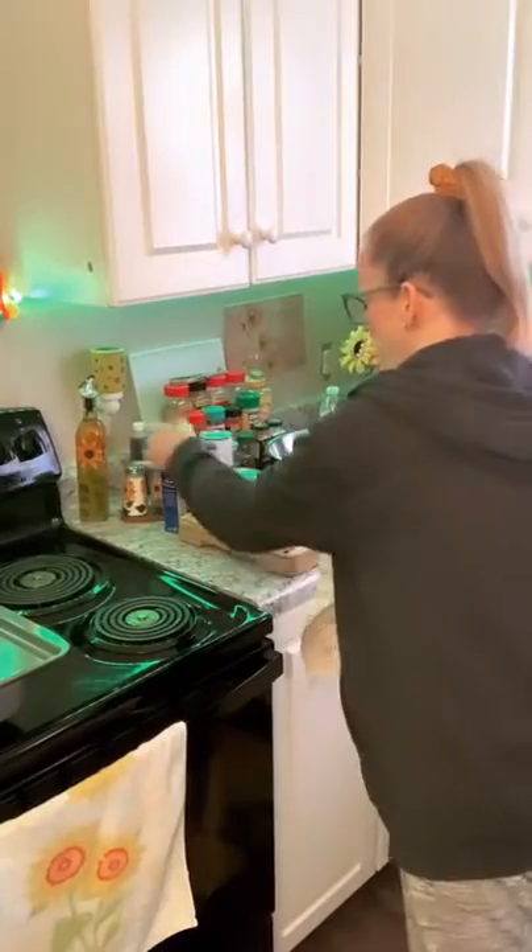So we're going to layer the potatoes on the bottom, slice them up, lay them on the bottom. Then we're going to put our pork chops on top, layer them right on top nice and raw. Then we're going to mix all this together in a bowl, pour it on top, put tinfoil on it, pop it in the oven — two hours — we got dinner. Let's try and see how this works.